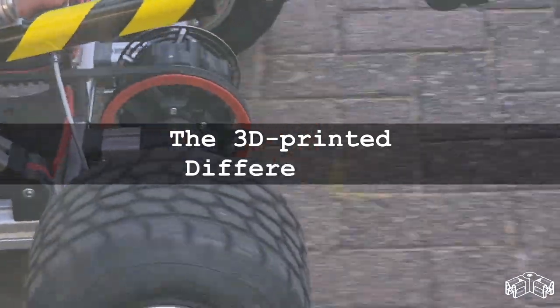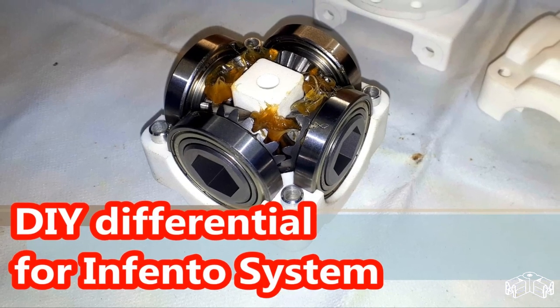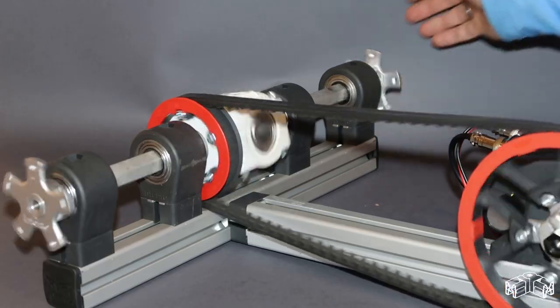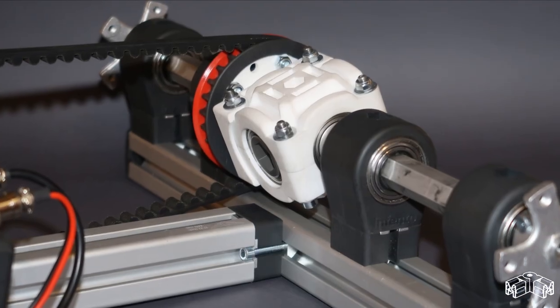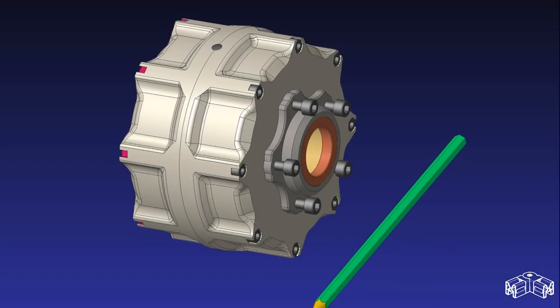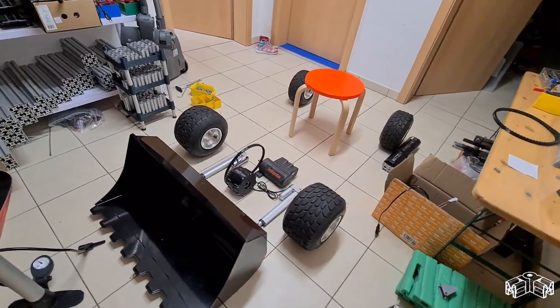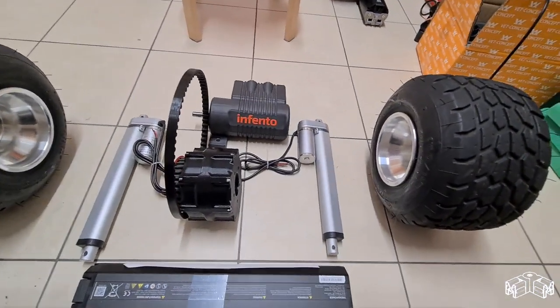The 3D printed differential. In one of my previous videos I introduced the function and making of my first DIY Infento-compatible differential. Unfortunately, it used steel gears that no one could buy and an SLS-printed nylon housing that no one could print. So I decided to start a full redesign with the premise that the whole differential, including the gears, can be printed with a cheap FDM 3D printer. And after a few design iterations, it finally works reliably.